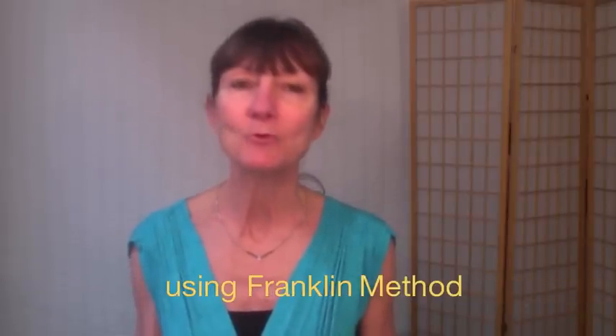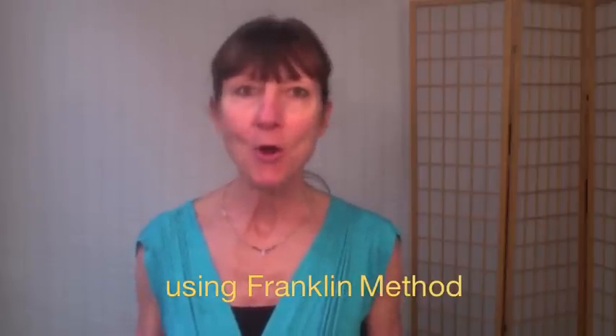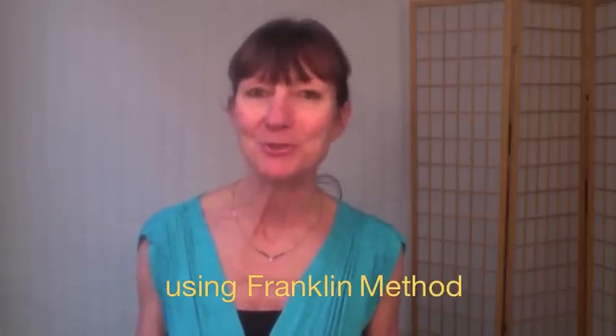I'm Maya Aubrey, and today we're going to learn how the psoas muscle can help you move with ease and effortlessness through your Pilates classes, hiking mountains, or whatever exercise you choose to do.